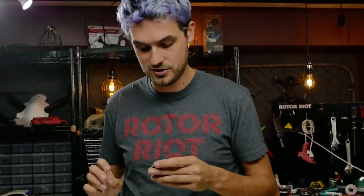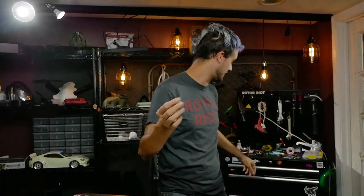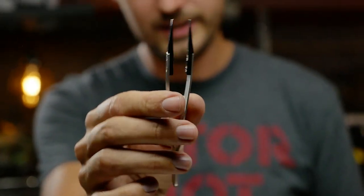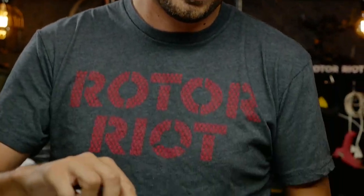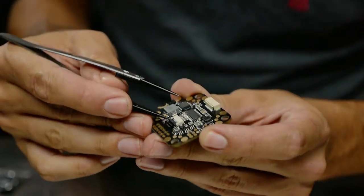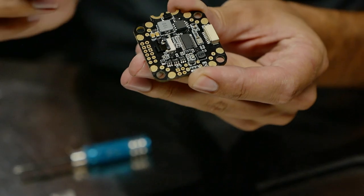You'll be able to remove the gyro and replace it with a new one if you damage it in a crash, or if you want to upgrade or change to a different gyro, as we'll have more gyro options coming out. I have a replacement gyro here — just a stock gyro — to show you how the replacement is done. All you need are some tweezers. I like ceramic-tipped ones because ceramic is non-conductive, so it won't cause a short.